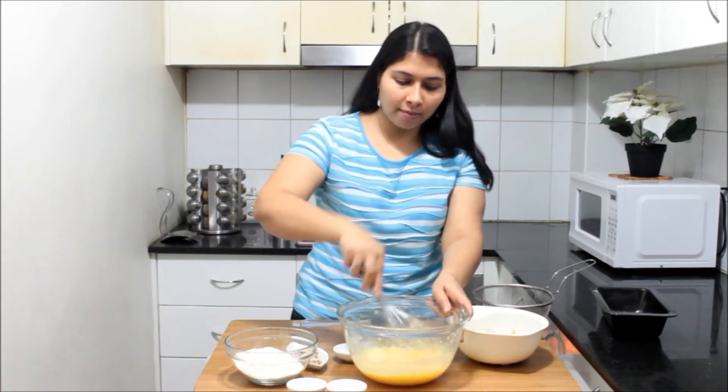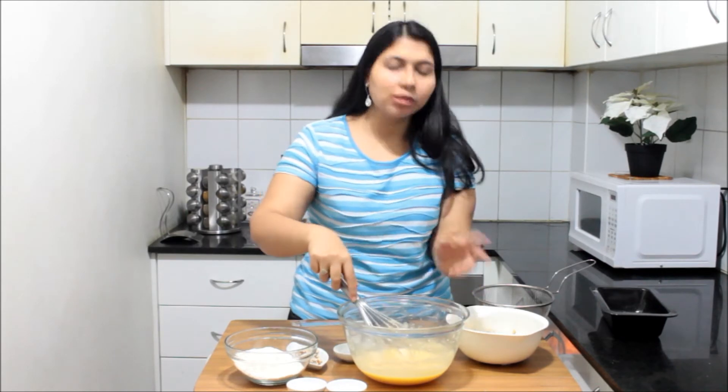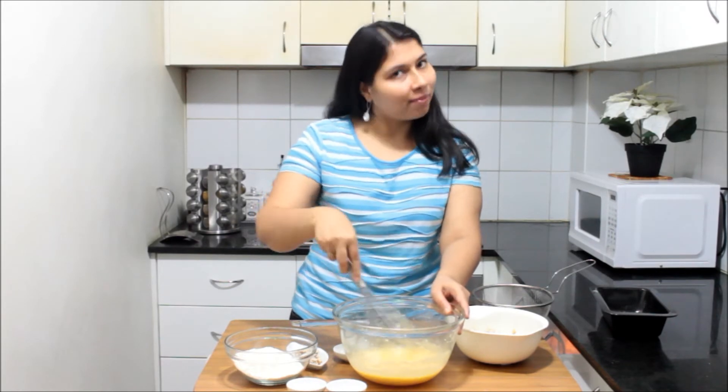All of them should be at room temperature. And my veg lovers should not get disheartened — instead of eggs, you can add three-fourths of a cup of milk to give that richness, because we are adding bananas so that should be okay. Go ahead and add three-fourths cup of milk instead of eggs.